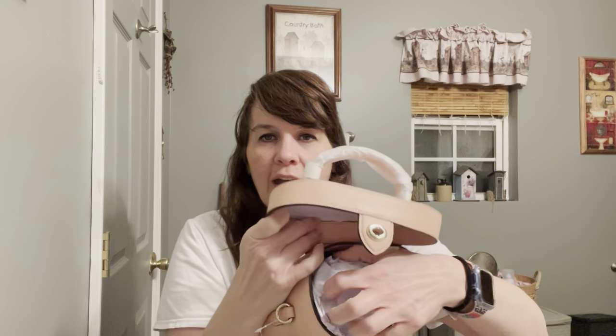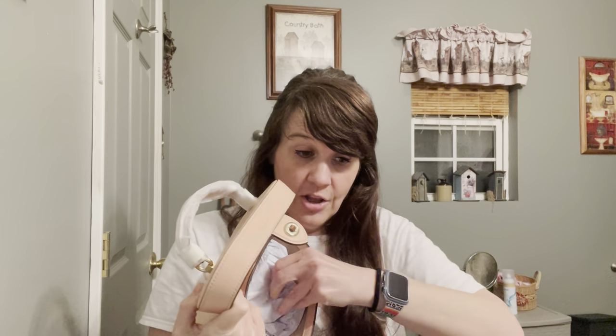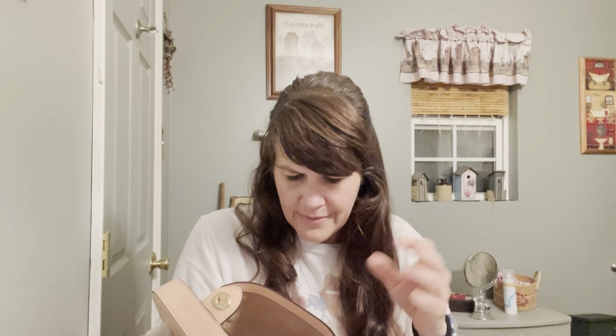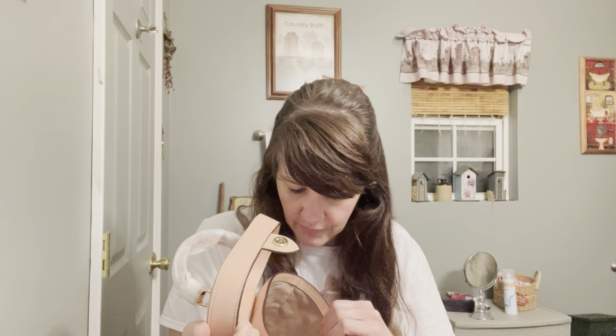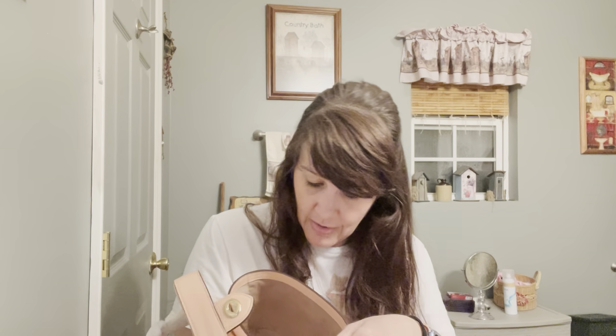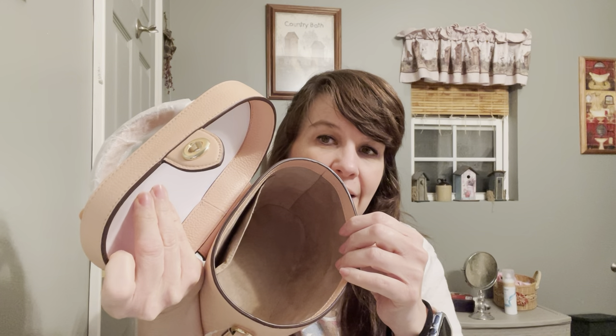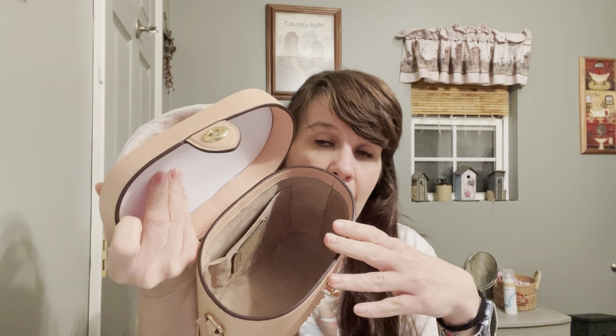It has a turn lock closure, and when you open it up, this is the inside. It looks like it holds quite a bit of stuffing. The inside lining feels like the lining in Patricia Nash bags — I'm not sure if it's like a moleskin, maybe. It's really soft, feels like suede, but I'm pretty sure it is not suede — more like a moleskin.